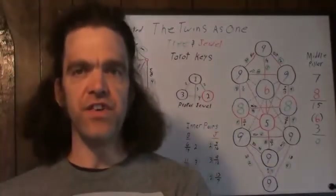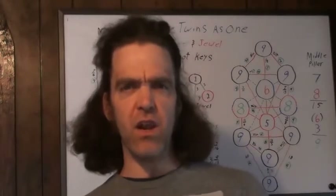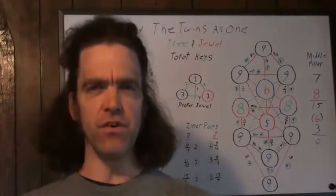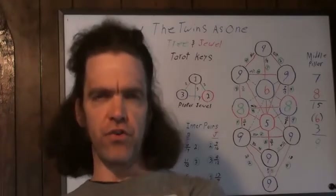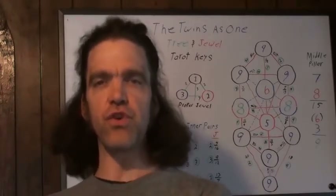Hello everyone, this is the great lord and master, Osseron the Eternal, or the artist fully known as Great Roberto.